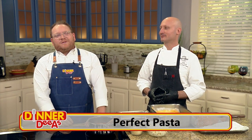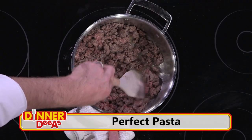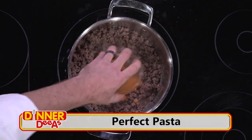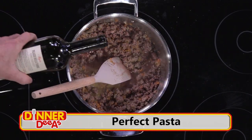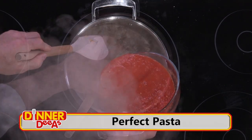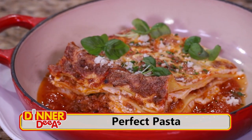Welcome back to Dinner Diaz. Before the break, we cooked up our beef, pork, and veal, added in our mirepoix of carrots, celery, and onions, plus a little garlic, red wine, and cream, plus a ton of San Marzano tomatoes. Now we're going to layer it up into a lovely lasagna.